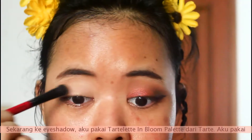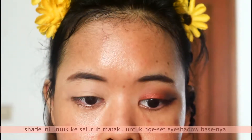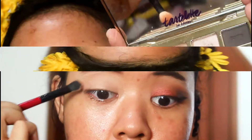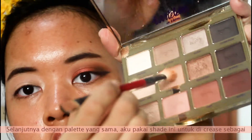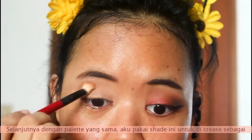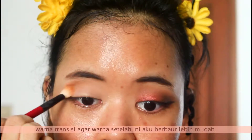Now it's time for the eyeshadow. I'm taking the Tarte In Bloom palette and putting this shade all over my eyelid to set the eyeshadow base so it doesn't crease. Next, with the same palette, I'm taking this shade and pulling it all over my crease as my transition color to make the other colors I put on after blend easily.